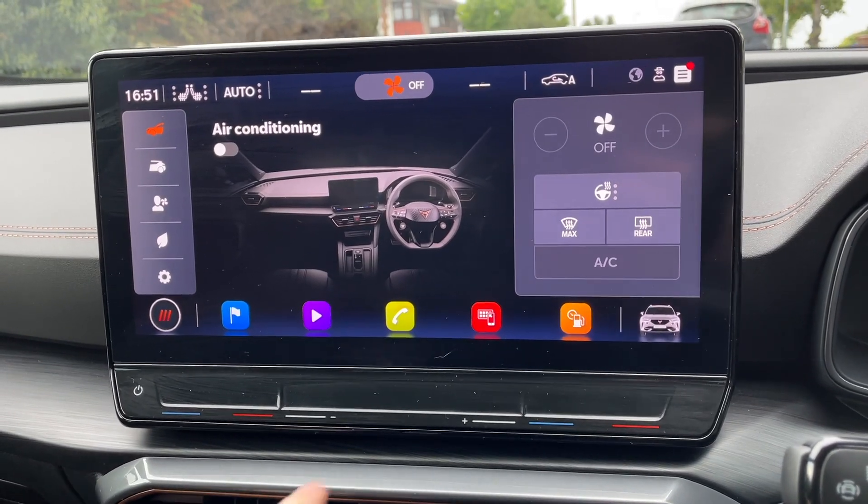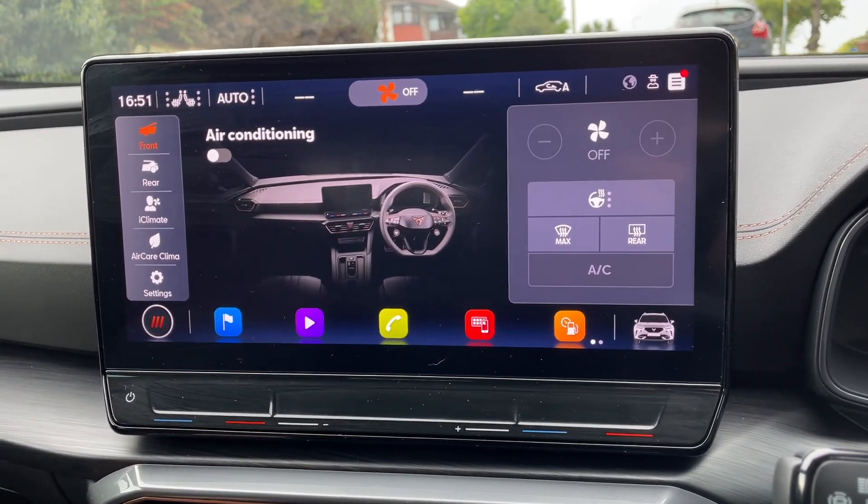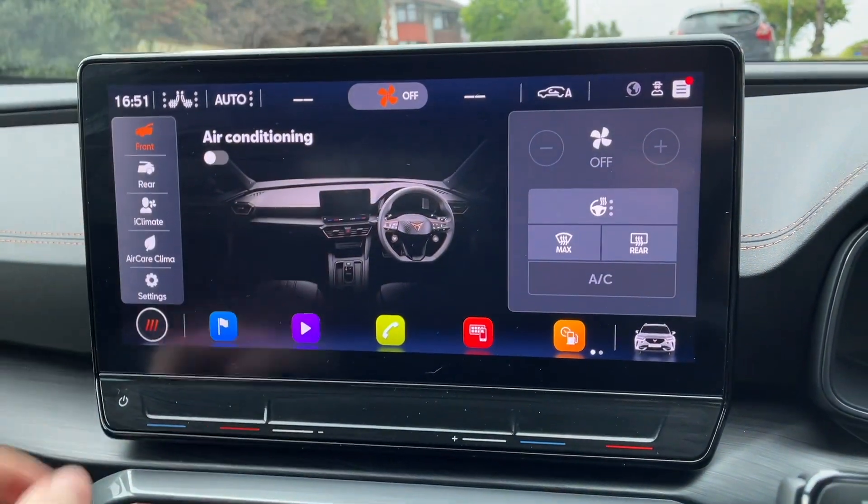The only thing I really don't like is the climate controls because they're all touch — even the temperature sliders. Inside the menus they're a little bit fiddly; there's no simple off button and you have to navigate through menus. If you take your eyes off the road for too long it is literally all touch-based — no click wheel or anything else. If I spend too long fiddling with the climate control menu I'll veer off the road. Aside from that, I'm really impressed with the whole system.